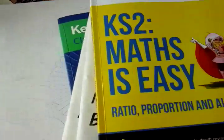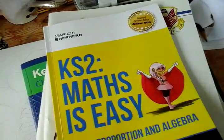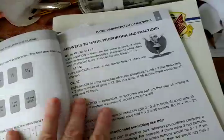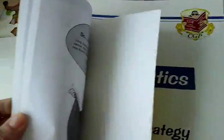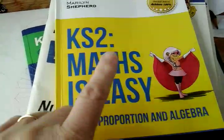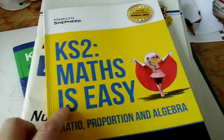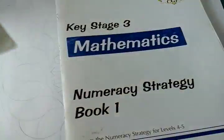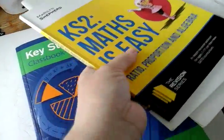I had to backtrack and restart on the Key Stage 2 maths, because she was having problems with some of the things. These are very good — they actually go through and explain everything you need to do. It's only a small book, but I do recommend if you're having trouble with anything to use these books before you go on to things like that.